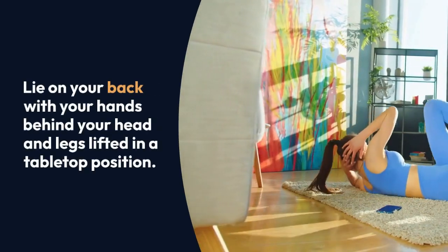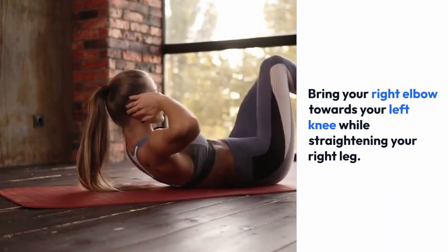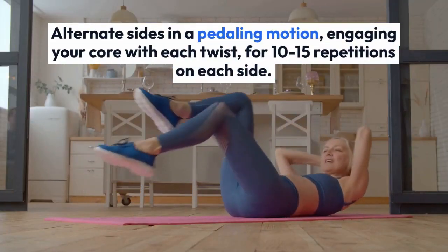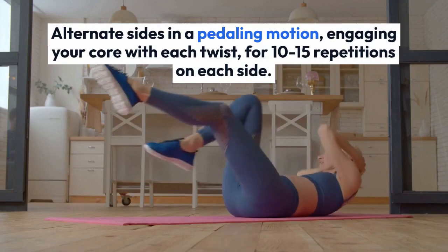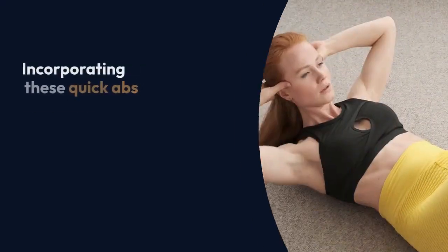Bring your right elbow towards your left knee while straightening your right leg. Alternate sides in a pedaling motion, engaging your core with each twist, for 10 to 15 repetitions on each side.